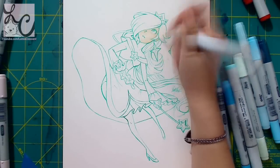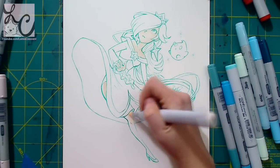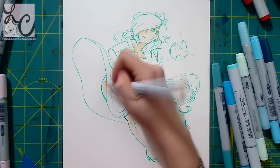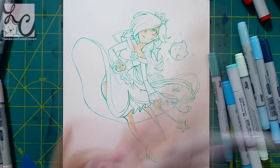Hi guys, Lemmy here. Welcome back to another art video. This is the last video going up before the year is up in 2015. This is on New Year's Eve — it's a picture of Rosalina from Super Mario Galaxy and her Luma.